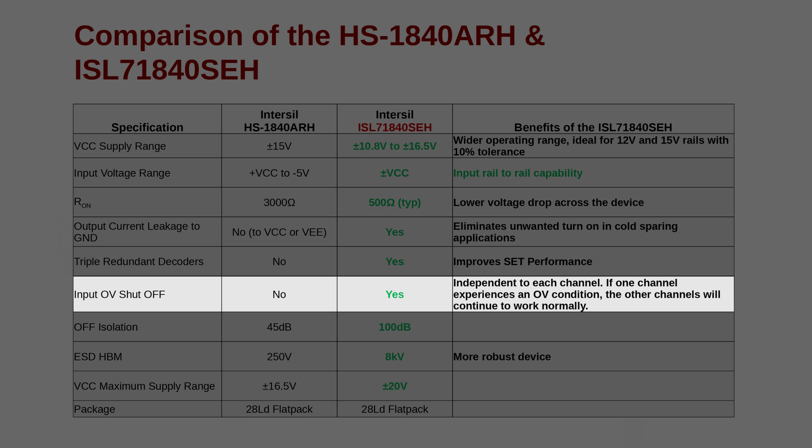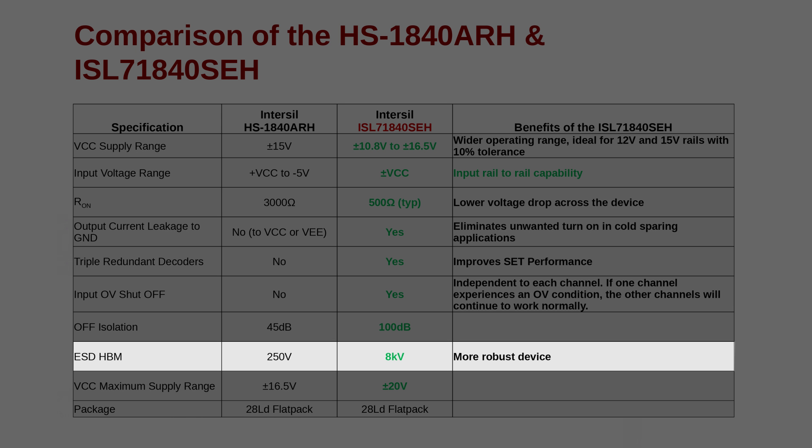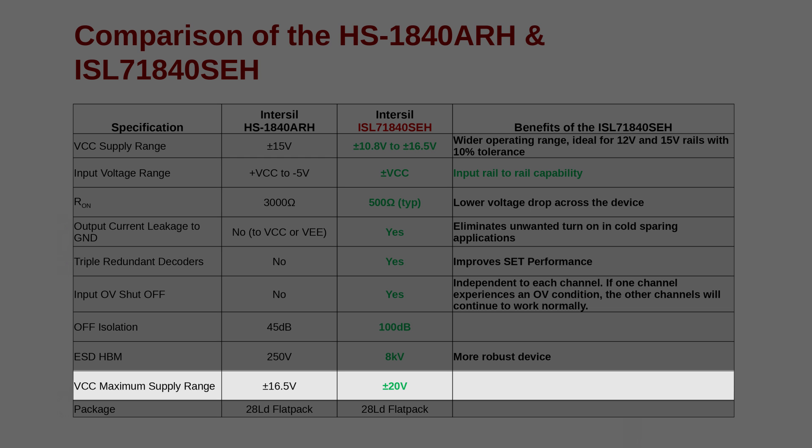It also features an automatic input over-voltage shutoff, which disables that specific channel in the case of an over-voltage event. It also offers 100 dB of off-isolation and crosstalk rejection, which is much better than the 45 dB of the HS1840. We've also got 8 kV of human body model ESD protection compared to the 250 V of the HS1840. Also, the absolute maximum supply voltage has been bumped up to ±20 volts, with a max recommended operating at ±16.5 volts.